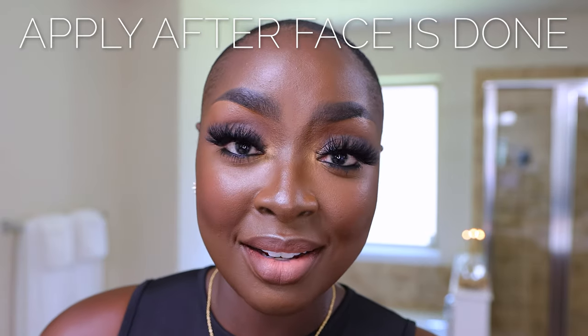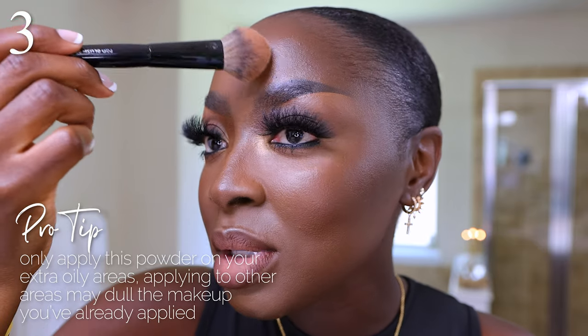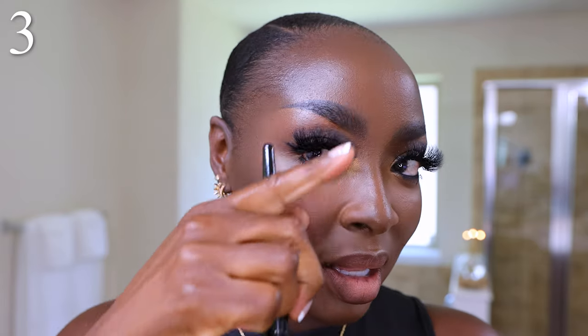Step three — another way to use your setting powder — is to apply it after your face is completely done. I'm using the same 99 brush with the translucent Sephora powder, tapping off the excess, and going into the t-zone. I don't want to take away the glowiness I've added intentionally, but I do want to address areas where I'll get oily again. At this point we've powdered three times — well, four if you count face powder, but that's not what this video is about. For the t-zone, I'm focusing on specific areas, because I added highlight in certain spots that I want to keep.